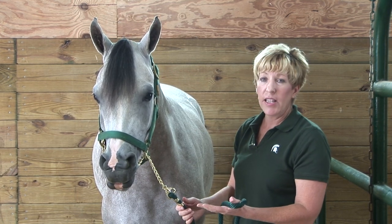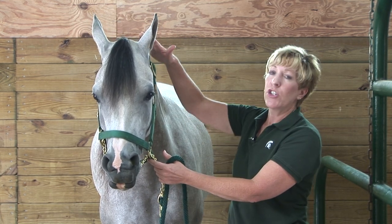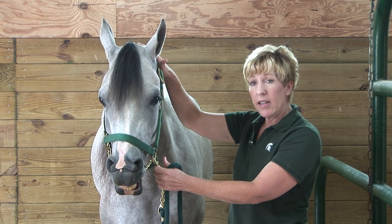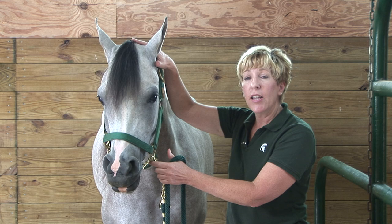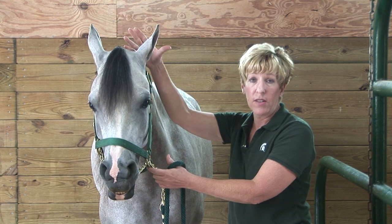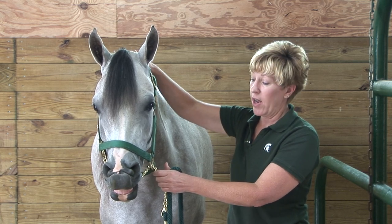When the horse drops its head, release the chain. As the lip chain is just sitting there, yes it's a nuisance, but it's not causing pain. But if you're clipping and the horse raises its head, you apply pressure to the lip chain — that will cause discomfort. As she drops her head, you relax the chain, thereby getting her more accustomed and acclimated to the clippers on her ears. Hopefully she'll choose to let you clip her ears. It works very effectively for teaching a horse to do something it doesn't necessarily want to do.